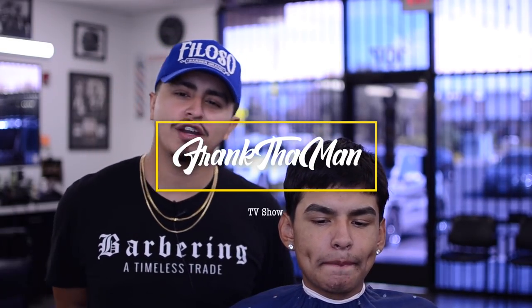What's going on, man? It's your boy Frank the Man, barber and cosmetologist. You're watching the Frank the Man TV show — this is a channel where I teach how to increase your income, increase your clientele, and of course how to cut hair: new techniques, things you ain't never seen before. Stick around, we'll jump right into the video.